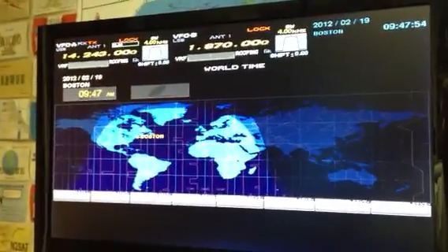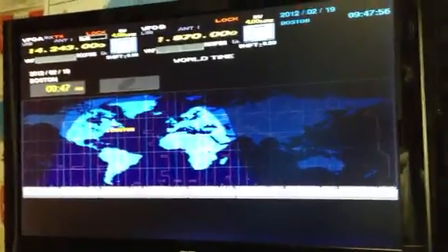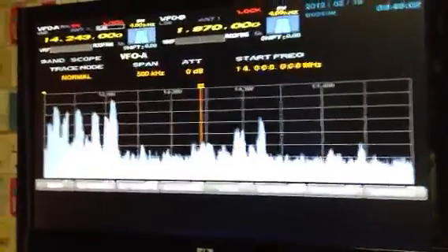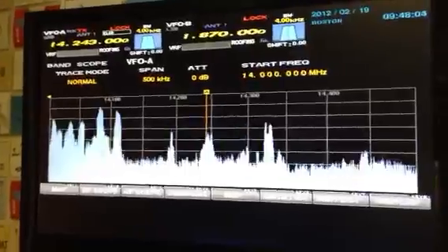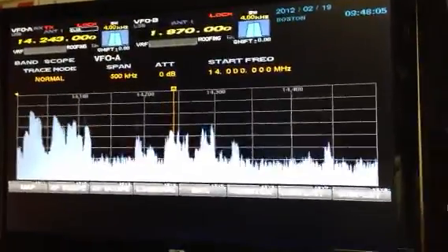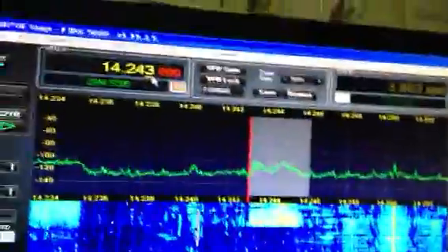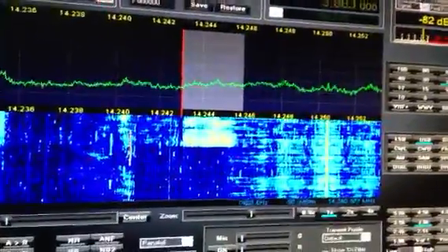Also connected in the setup we have the Yaesu DMU unit. Right now it's on the world map — I'm going to change that over to the RF scope so you can see how it looks. We're on 20 meters; you can see the signals here. Then over on the LP Pan, the signals are more defined and it's real time.